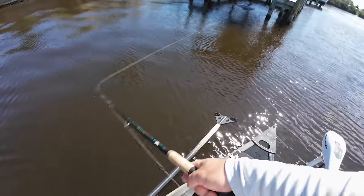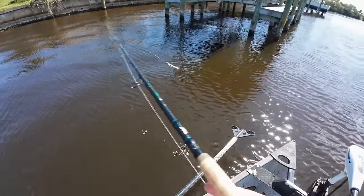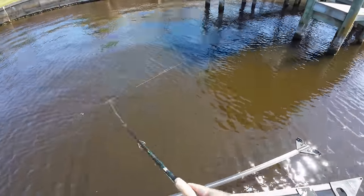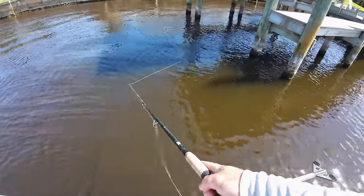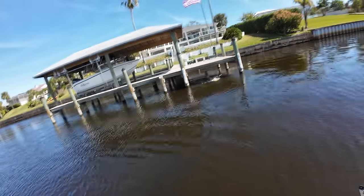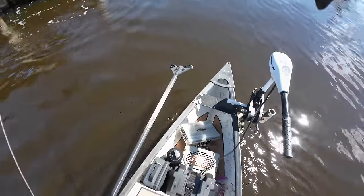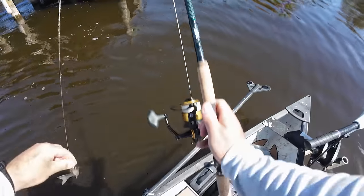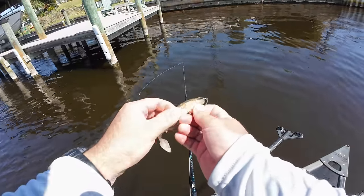Big snook on it — come on, eat it! Monster on it — didn't eat, didn't commit. Man, he was nosing all over it. There's a snook — oh that's a jack. Oh, pulled it right there. I was ready for a snook after that last follow-up. I surely had a big one follow up — I could see the wake and everything — he just never really committed. That jack kind of threw me off.